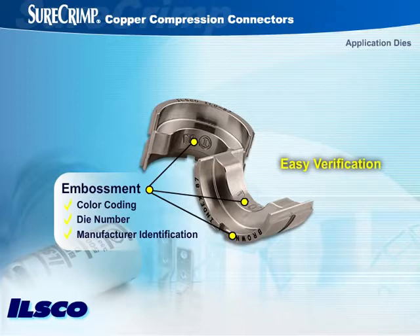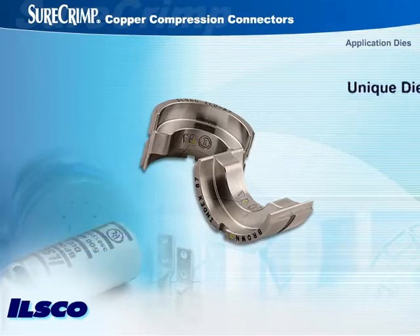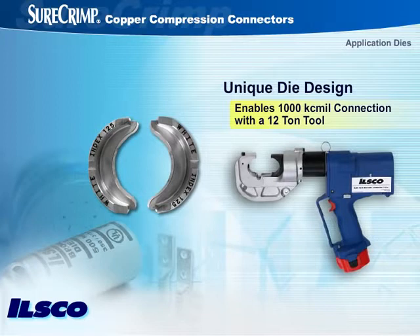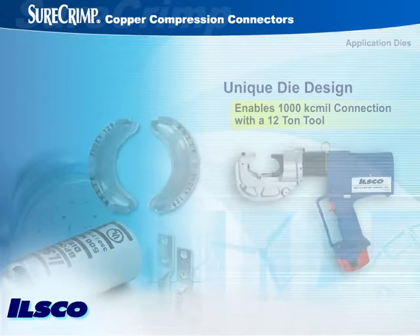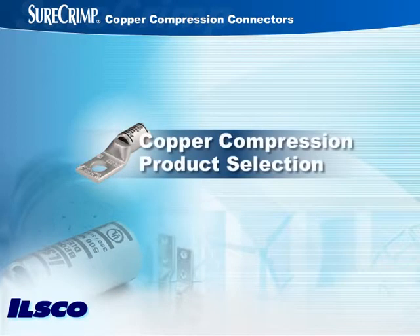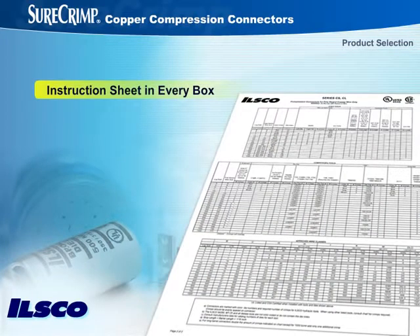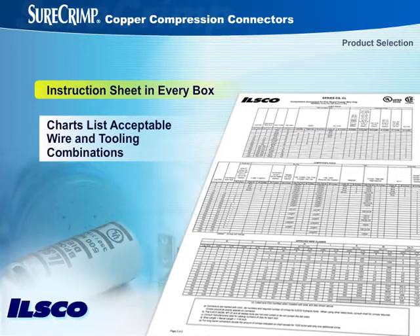Another advantage installers will appreciate is the unique ILSCO die design that enables a 1,000-kcmil connection with a 12-ton tool, eliminating the need to use a heavier and more expensive 14- or 15-ton tool. An ILSCO instruction sheet is included in every box of SureCrimp compression connectors to help ensure the selected crimping system suits each application. The charts, printed in the instructions, list acceptable wire and tooling combinations as per UL and CSA standards.